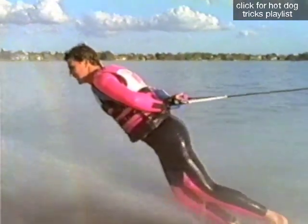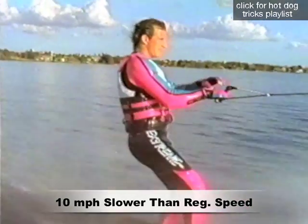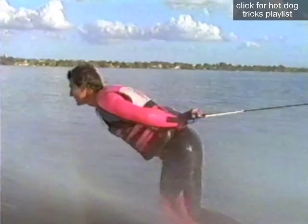How do you get to the front position with the back-to-front 180? The secret to a successful back-to-front is to make a good pop to up-weight the ski. This allows the turn to be executed without catching the edge. You'll notice as the ski reaches the halfway point of the turn, the fin will grab the water and automatically bring the ski to the forward position.